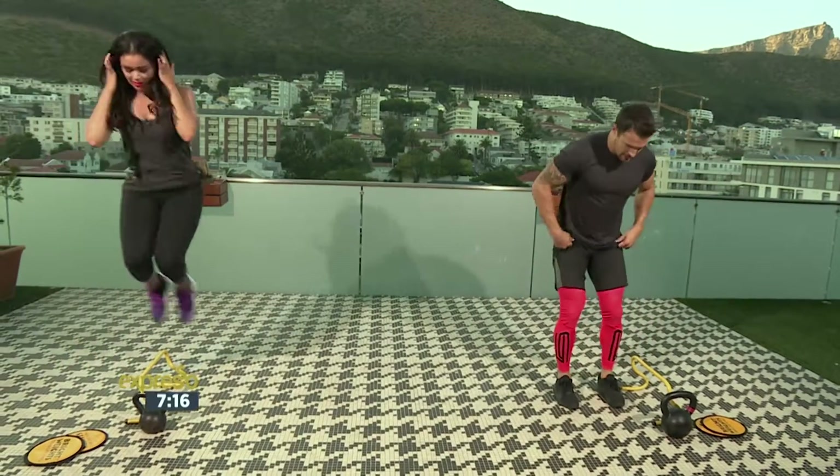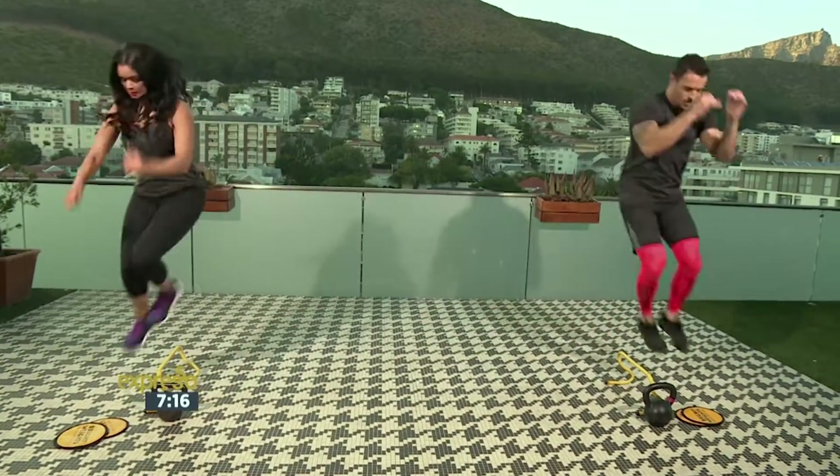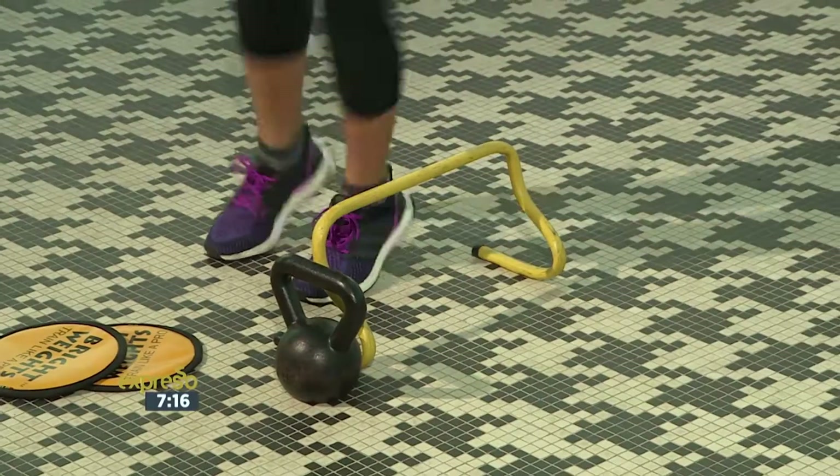If you need to slow it down, just land. And remember, always use your arms as well. That's it, keep it going.